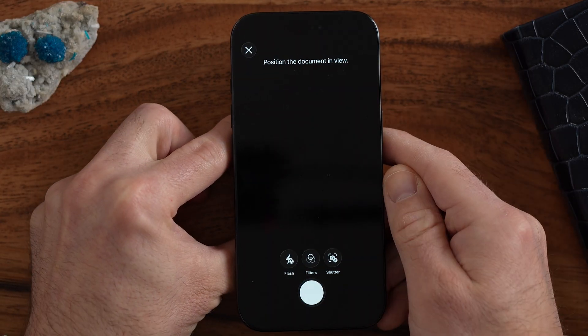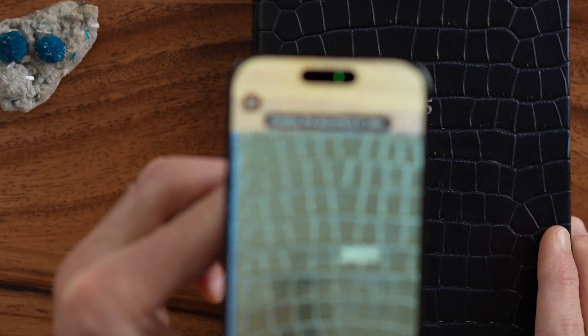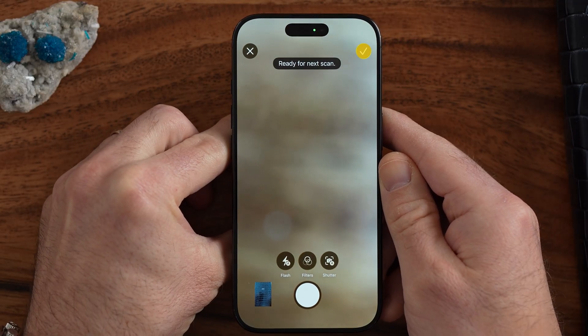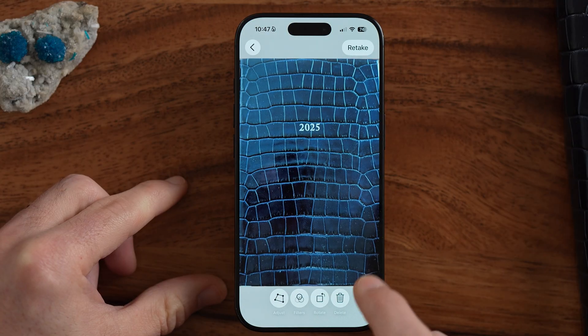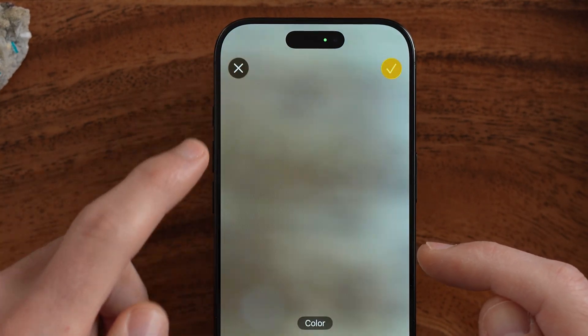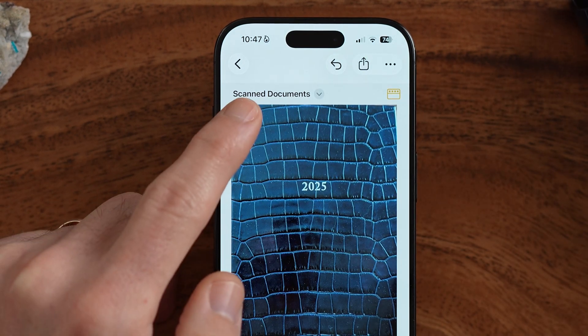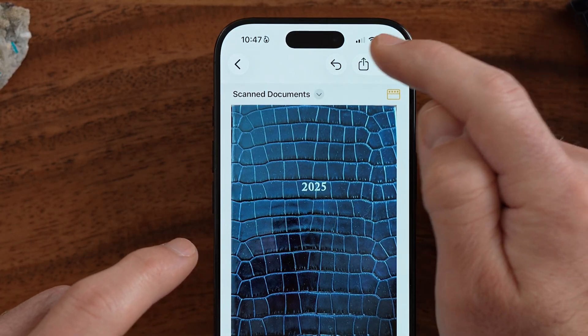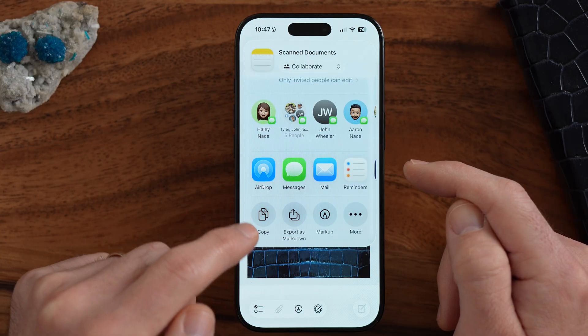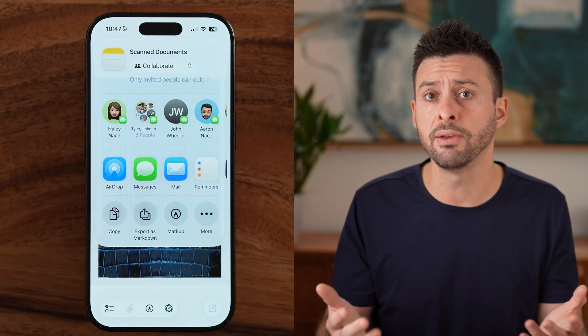Let's say I want to scan a document — I'll lift my phone up. I have my little binder or journal here, and I can just hold it in front of the camera. Just like that, it scans it. You can use this for documents and pages — it will automatically recognize and crop to just the document. It will wrap everything into a PDF. Hit the back button and the checkmark, and now you have scanned documents. You can share it via email, AirDrop, Messages, or save it to the Files app.